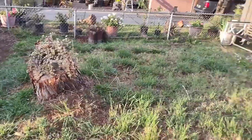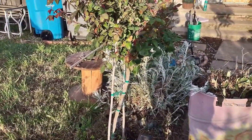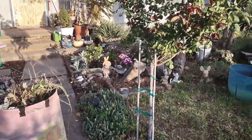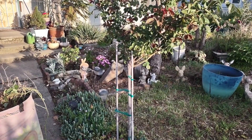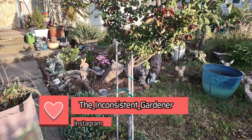When they cut this tree down they smashed my roses. Plus the wind was crazy this winter. Thanks for watching this episode with me, the inconsistent gardener, and I'll see you in the next video.